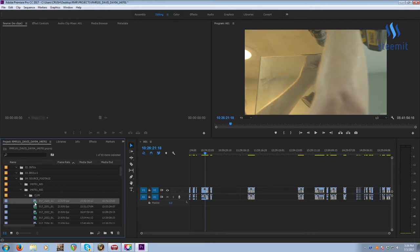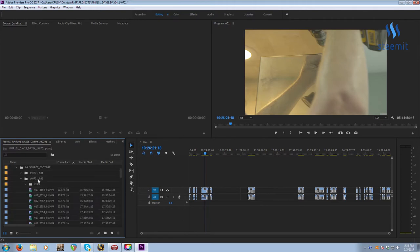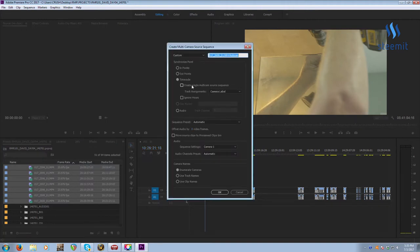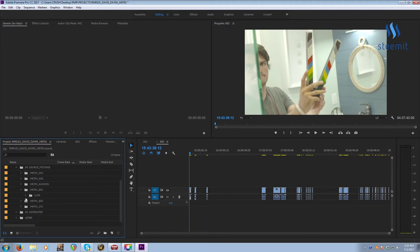Now I'll repeat that process quickly for Camera AO2. Select all your clips, drag them out of the Clip folder, then turn it into a multicam by selecting all clips again, right-clicking, and choosing Create Multicam Source Sequence. Make sure Timecode is checked and the box is checked. Premiere will remember the previous settings. Name it AO2. I'll speed through B1 and B02 until we get to audio and the GoPro camera.